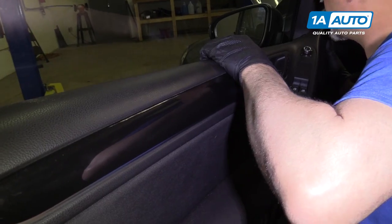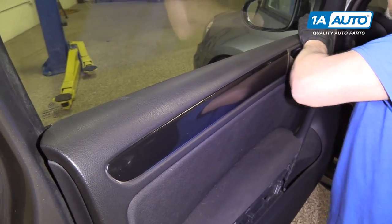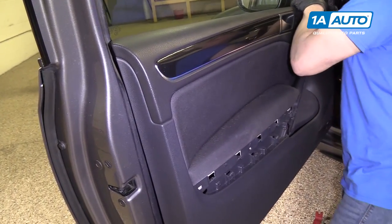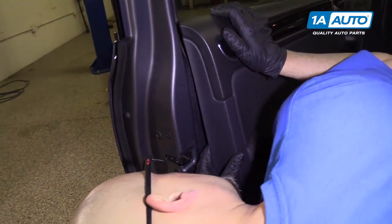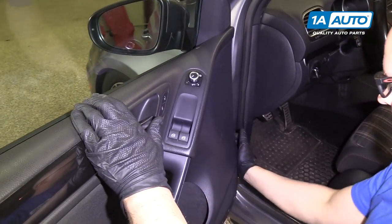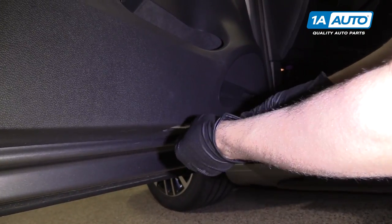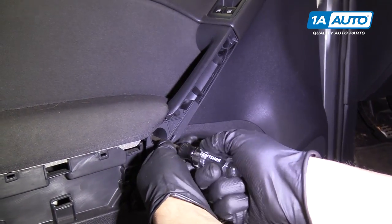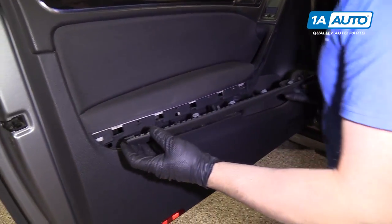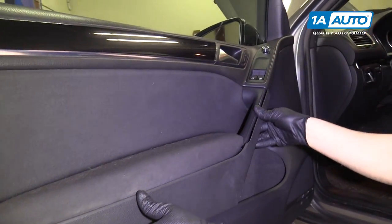Slide the top part of the door panel into the window channel, then line up these clips. Below, we're going to install the T30 fasteners — these two go in right near the arm handle. Take this trim piece and slide those two right into the grooves, then line it up.